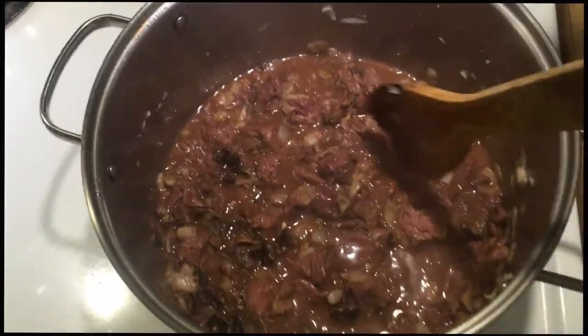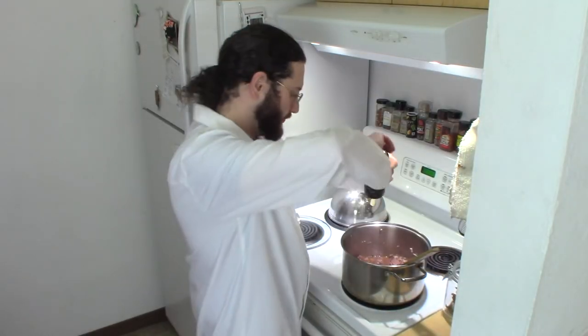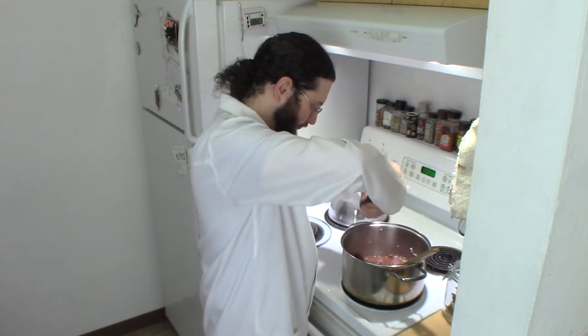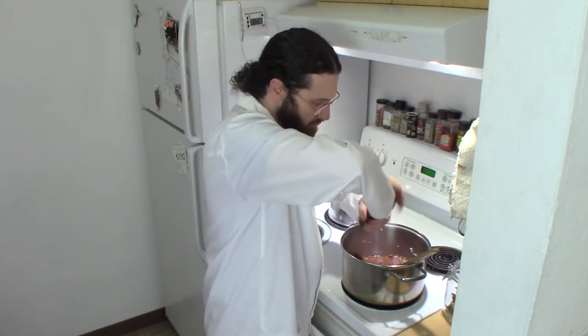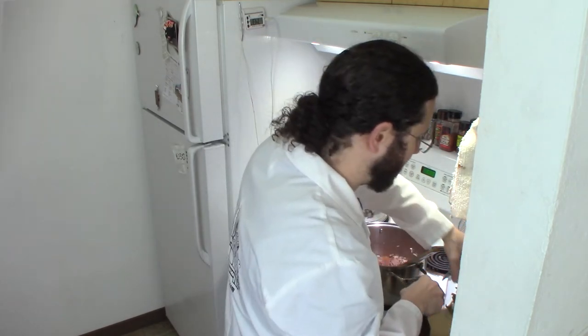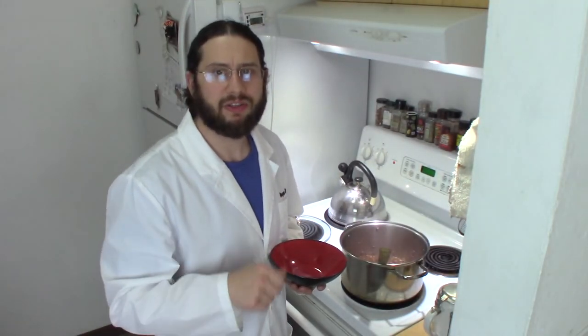At the end of cooking you will just salt this to taste. We better add some fresh ground black pepper too. Now we're just going to let that simmer for a little bit. Well, that's been simmering away — let's give it a stir, put some in a bowl, and taste it.